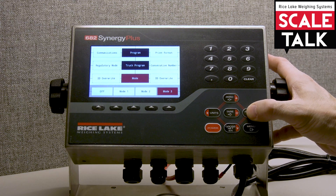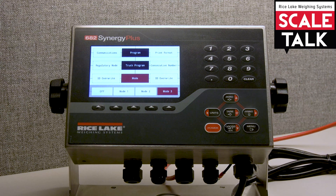The modes give us an opportunity to enable or disable multiple features. You have stored ID capability, the ability to key in tares, and the value swapping feature. Modes one through six are combinations of which of those three features are enabled or disabled.